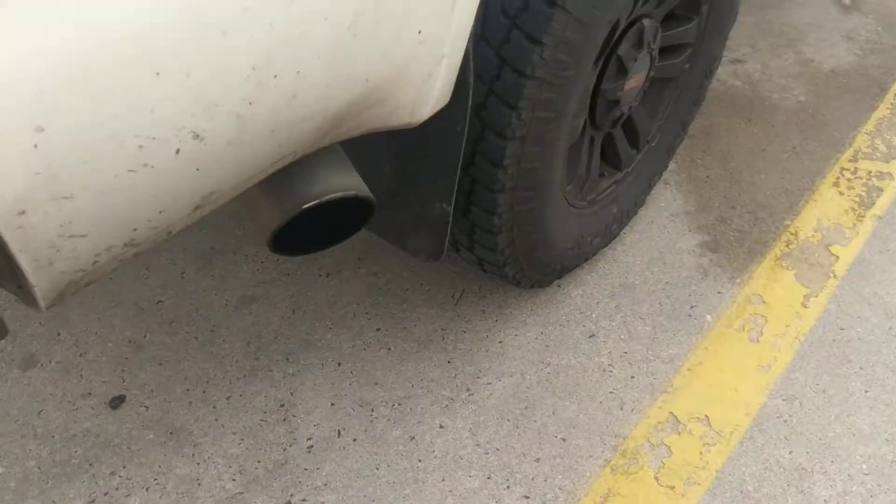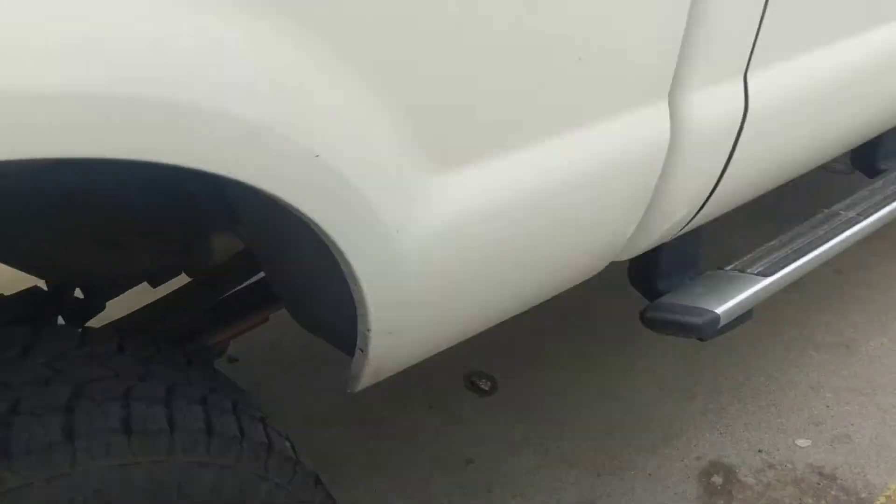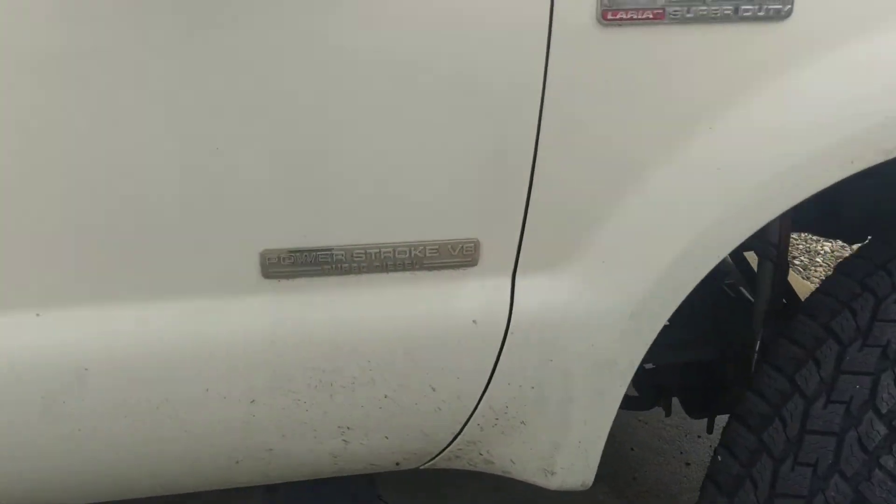Anyway guys, some of you were really requesting that. We do have some more videos of the truck driving and some exhaust notes coming. It's nothing crazy different from stock but it is a little different. Please don't forget to like, comment, subscribe — we love hearing from everybody. We are going to do some cool stuff coming: dyno runs, testing a lot of different tunes and different setups on this truck. We have a lot of fun stuff coming, so stay tuned guys. Have a good one.